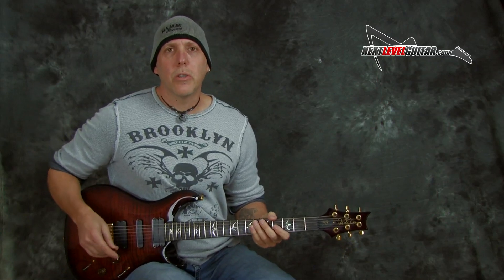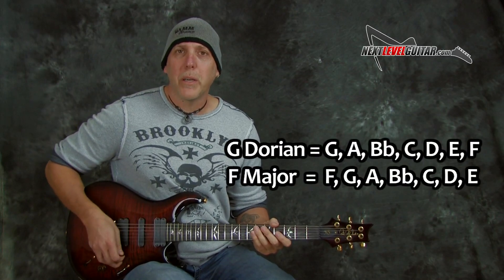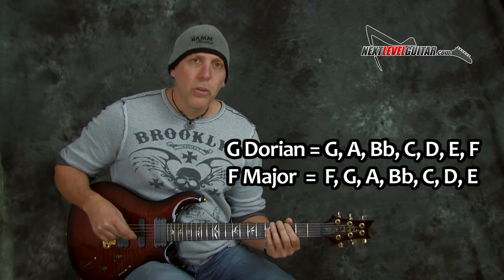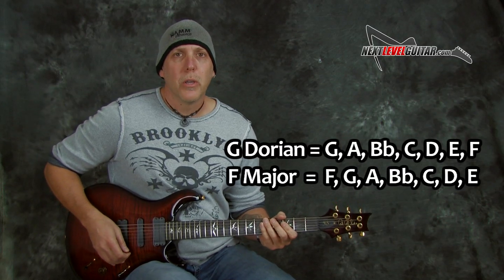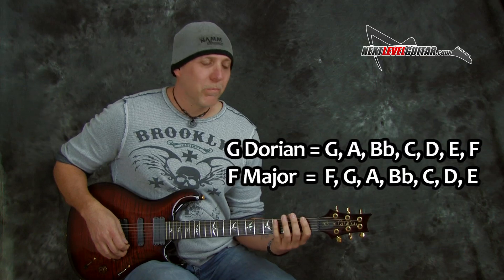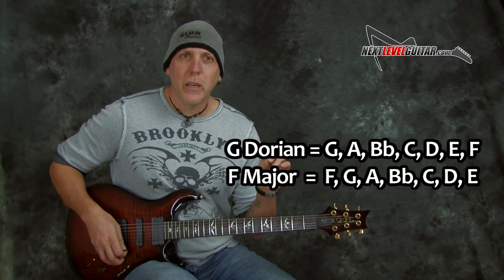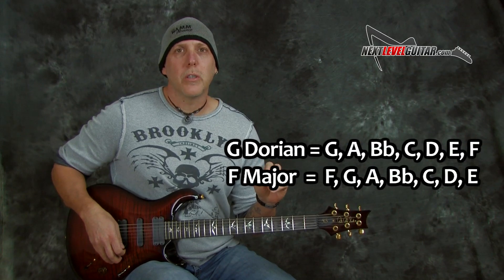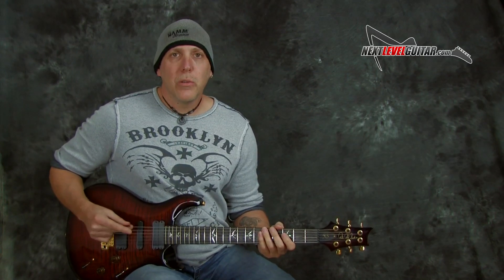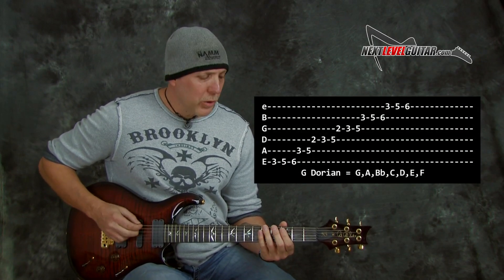Let me show you a couple of things I was doing and some devices using Dorian that'll sound different from pentatonic. Remember, these are diatonic scales — seven note scales. G Dorian we're going to play over both chords. G Dorian is the same as F major, so if you know your major scales, just play them in the key of F but start on and emphasize the G notes. We're really going to emphasize the G notes because we're in G minor. The Dorian mode adds two notes basically to minor pentatonic.